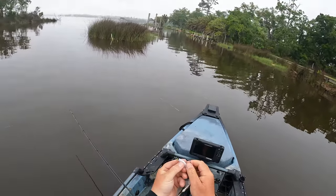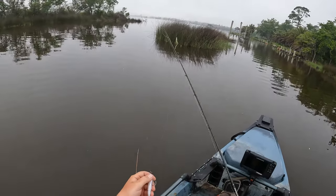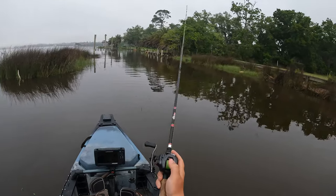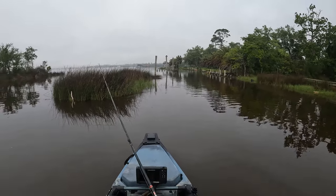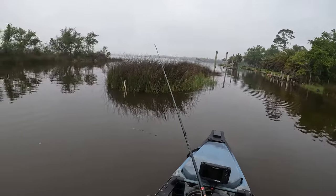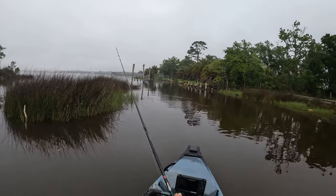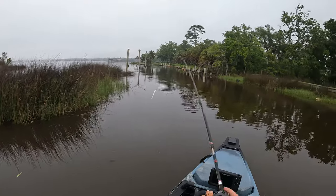Let me show y'all real quick what we got going on — just fishing an eighth-ounce jig with the Southern Salt Hoodwink in the white minnow of death color. It's a longer bait with a ton of tail action. When I flip it out there around that grass, all I'm doing is letting it get down and just bouncing that guy back to me, keeping that tail fluttering, and it just triggers those flounder to bite. Pretty much the only retrieve I use for flounder — just jigging it rapidly back to me, give it a slight pause to reel in the slack, and just keep it moving.